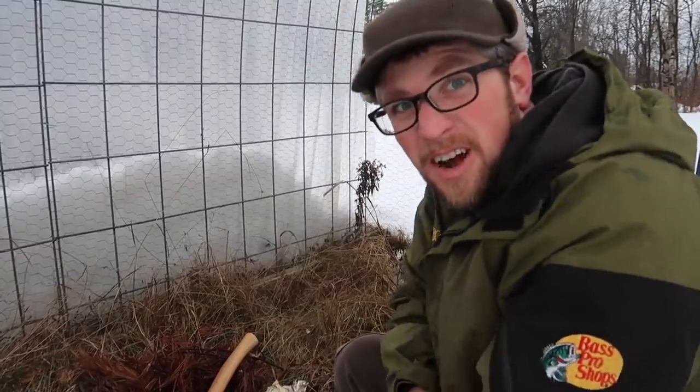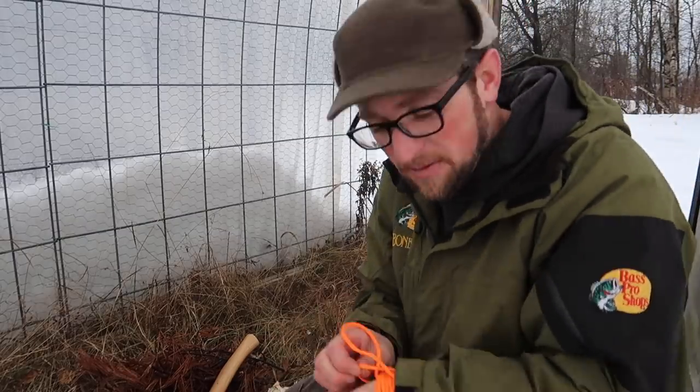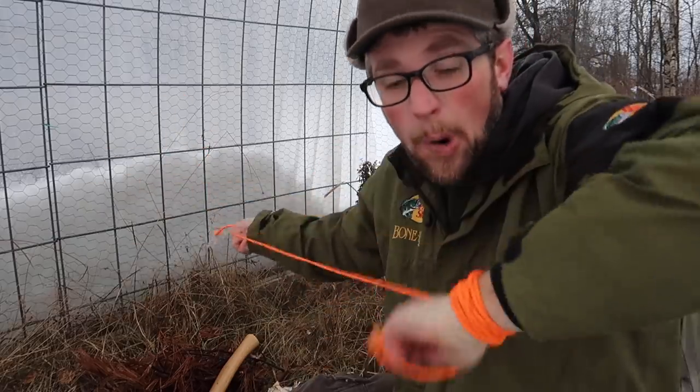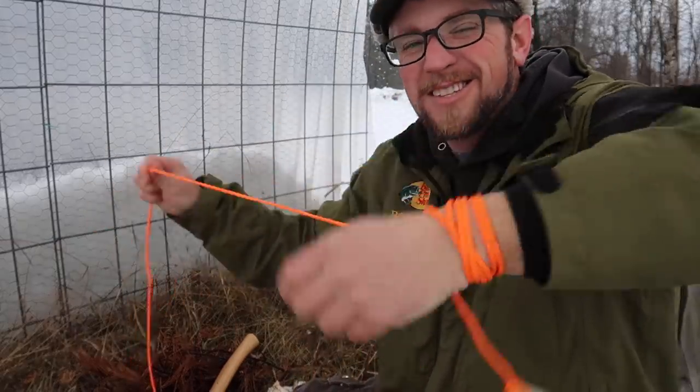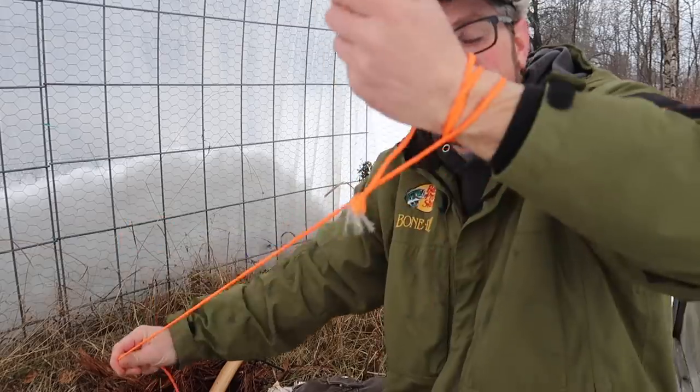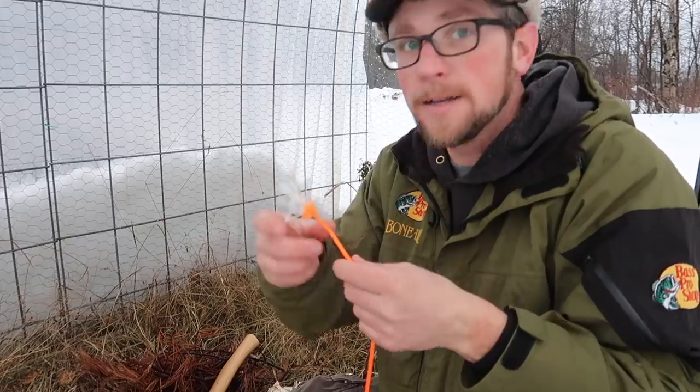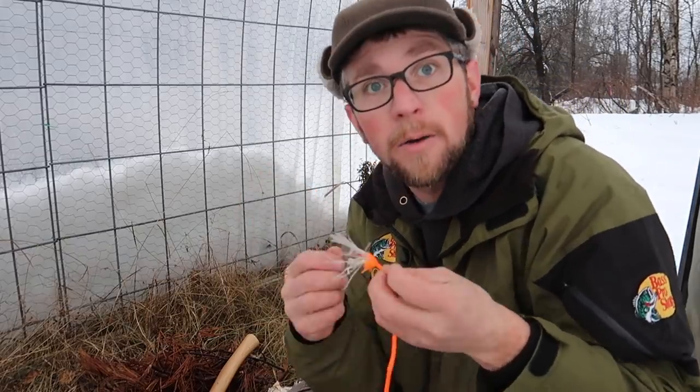I'm glad we're in our survival shelter — it's not to rain out, that would not be fun. All right, so first one we're gonna test is our paracord survival bracelet. Look how easy it is to come apart. That's perfect. You know what, if you guys like these, I could start making them and selling them on our website.